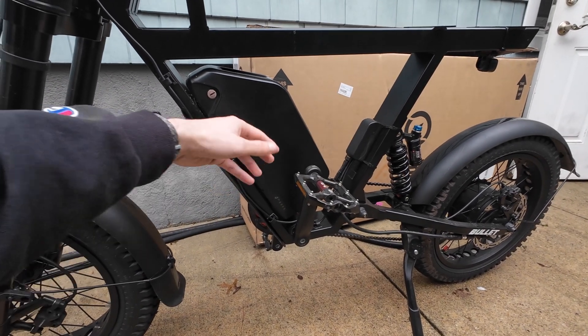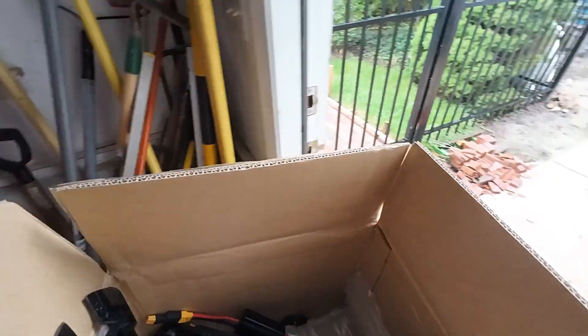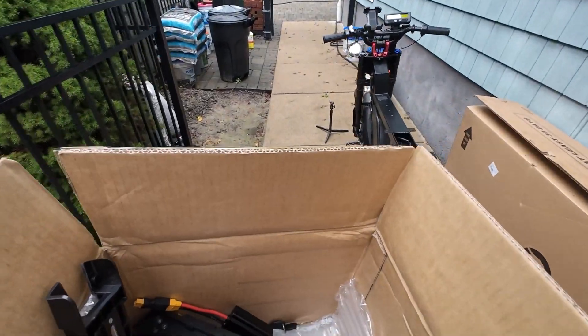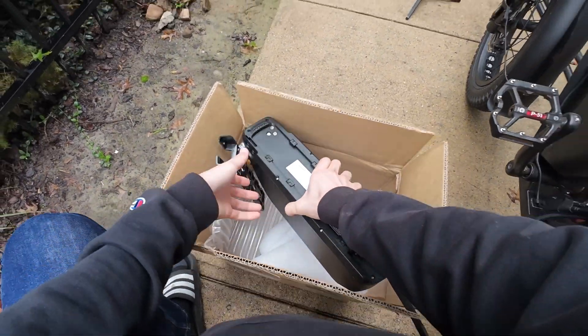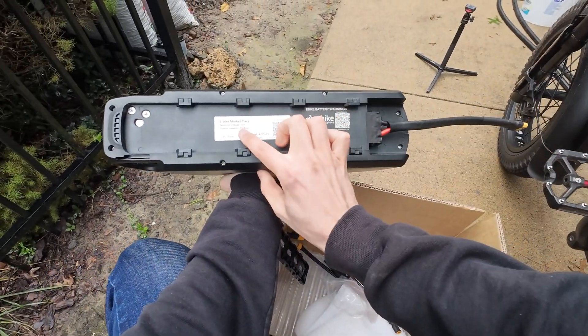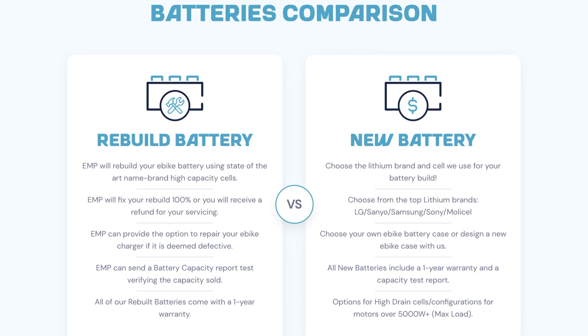The biggest battery I could find at this voltage is only 15 amp hours. But today we are going to be rectifying this pitiful situation. I went ahead and bought a second 72-volt 15 amp-hour battery. This battery is from the same supplier as my original battery — Ebike Marketplace. I'll leave a link down below because I think it is one of the better suppliers out there, especially in comparison to something like Unit Pack Power.